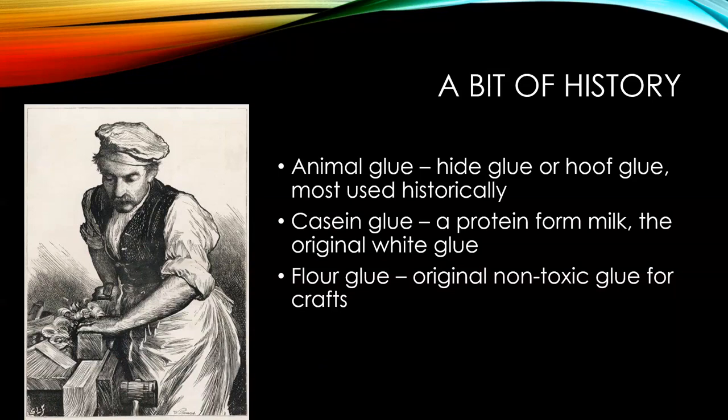Casein glue is a protein from milk — this was the original white glue. Probably in the 1920s and 30s, if you research, you'd find luggage was made out of casein. It's kind of a precursor of plastic. And then flour glue — you can make a non-toxic glue by boiling some flour, water, and salt. My dad in the 40s and 50s in Romania was using that for craft school stuff. You'll find flour glue recipes on the internet today.